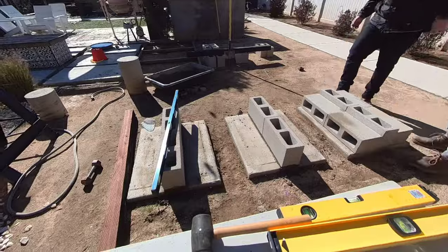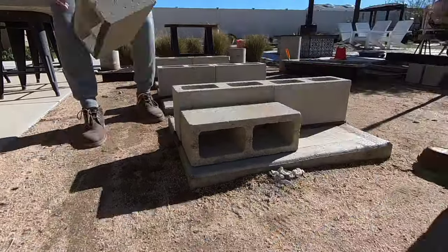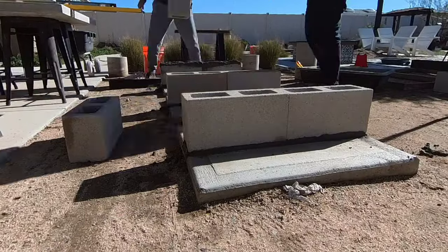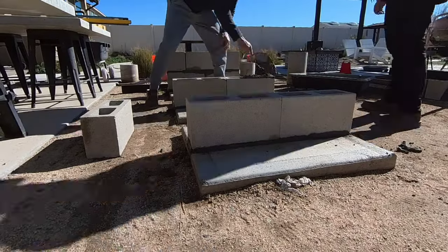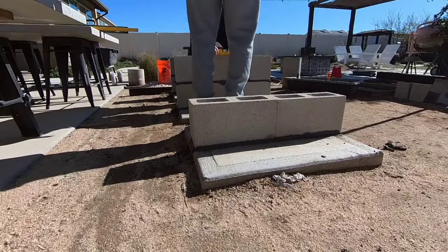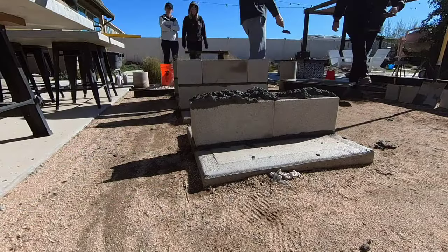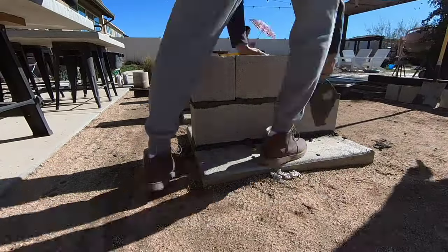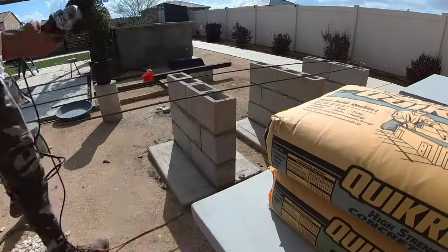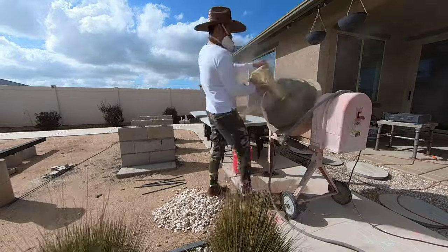After we laid down the mortar, I just lightly tap the cinder blocks using a rubber mallet until they're level. For the second row, we're making sure to stagger the blocks. The base layer has two full cinder blocks, but the second layer uses a half block, followed by a full block, and then another half block. Staggering the blocks increases the strength and rigidity. I ended up buying one 20-foot 3/8-inch rebar and cut them down to size with my angle grinder.